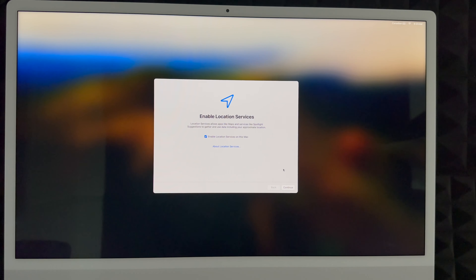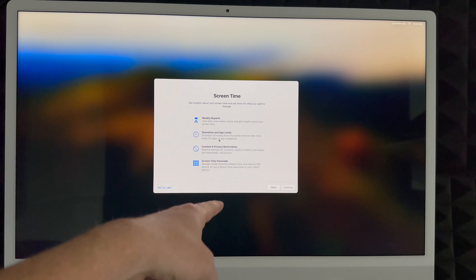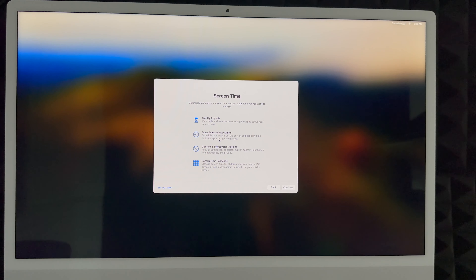I highly suggest enabling Location Services so you can use Apple Maps, Google Maps, and all that without any problems. You can choose to share your diagnostics or not — I'm going to share everything to help improve my computer. For Screen Time, I'd suggest setting it up if this Mac is for your kids. For most adults who use it for work, they don't really care about screen time tracking, so you can set that up later.